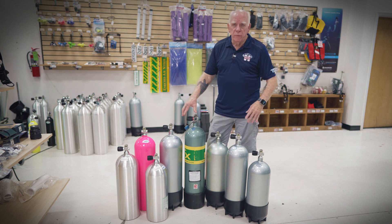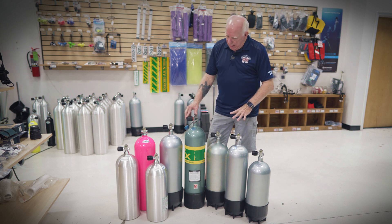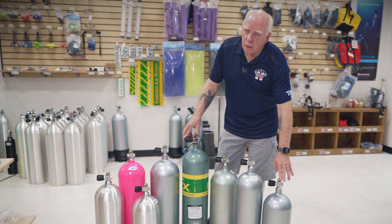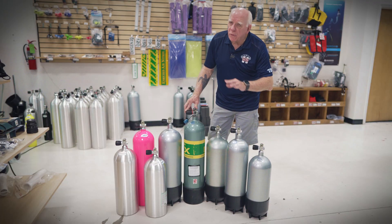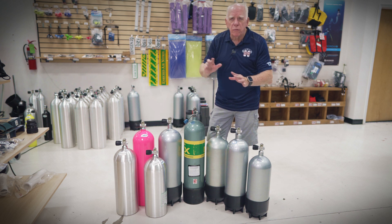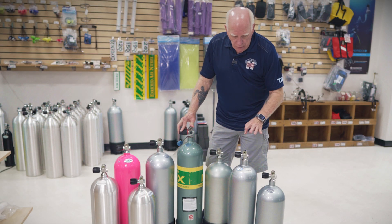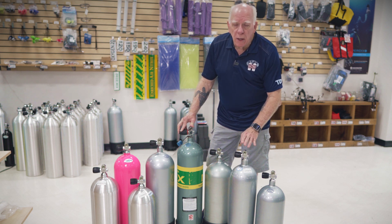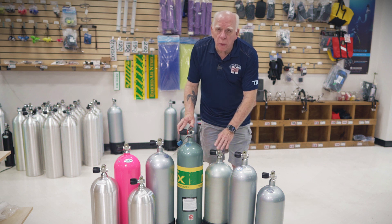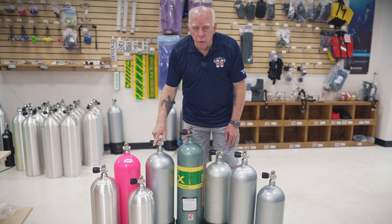I'm going to go by size. These are steels and these are aluminums. This tank right here is a steel high-pressure — 3442 PSI — compact 80. I'm using round numbers so everyone can follow along. This is a steel 100, this is a steel 117, and this is a steel 120. And this is a steel 133.